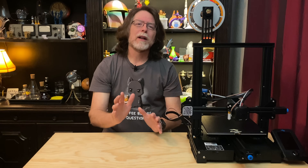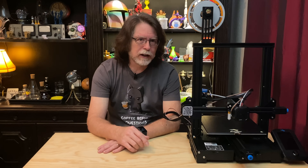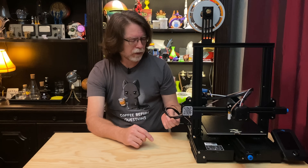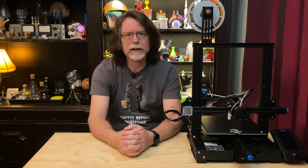Overall, I like the BL-Touch on the Ender 3 V2. The installation is easy, and although it doesn't look the prettiest, if you wanted to take the time you could feed the ribbon cable for the BL-Touch through the cable sleeves and make it look like it was factory installed. I'd like to thank Creality again for sending this to me to show to you, and if you'd like to take a look at it on their site, there's a link in the description.